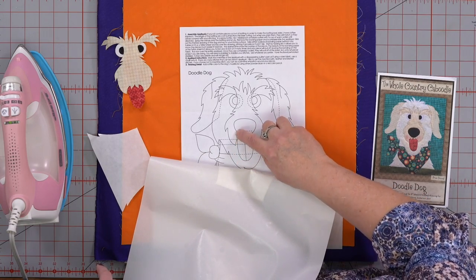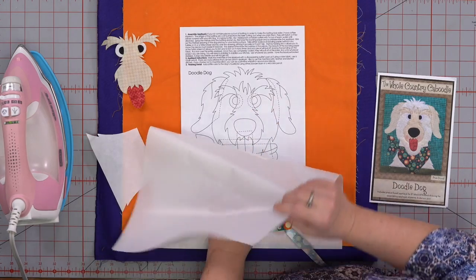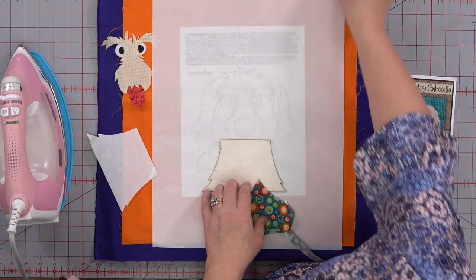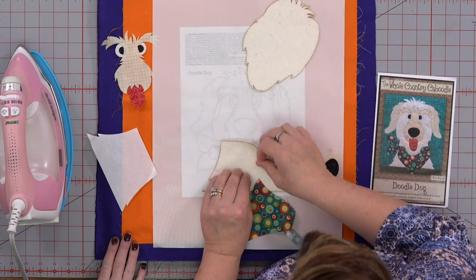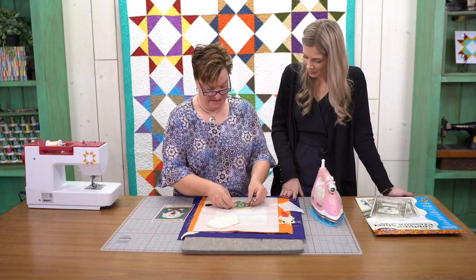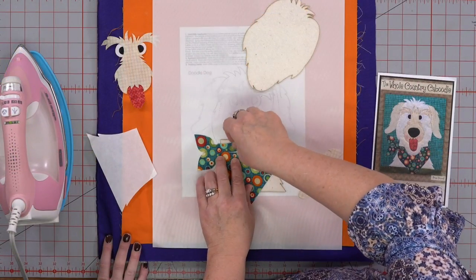Where the dash line is, that means it's under the ear, so we put the ear over that. Your dash lines are your guidelines — that part is under something. And where the tongue is, where the dash lines are, that means it's under the snout part. Now, mike should be good — we're paired up so hopefully you can hear everybody. Send in your questions if you have them. And this little scarf part was kind of tricky for me.